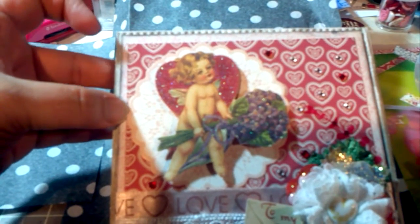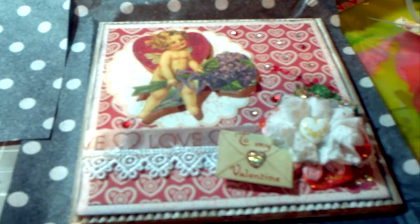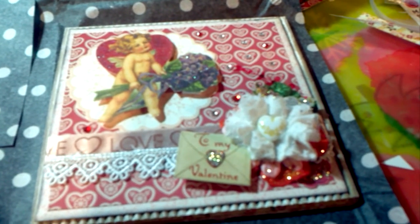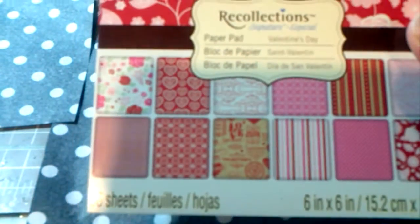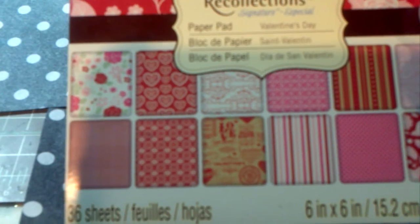The paper that I've used — I believe both pieces are from a pad of paper that I purchased from Michael's. It's called Love. It's this one right here. I'm sure everyone has seen it. So those are the papers that I've used.